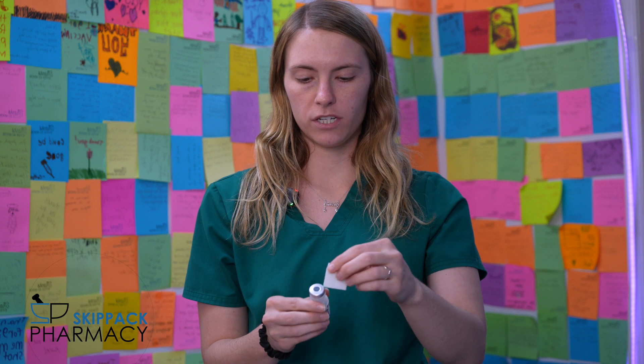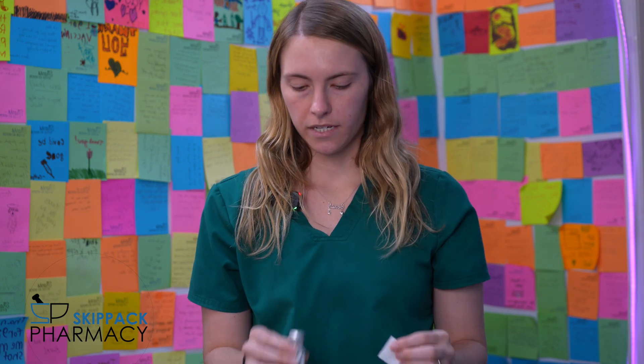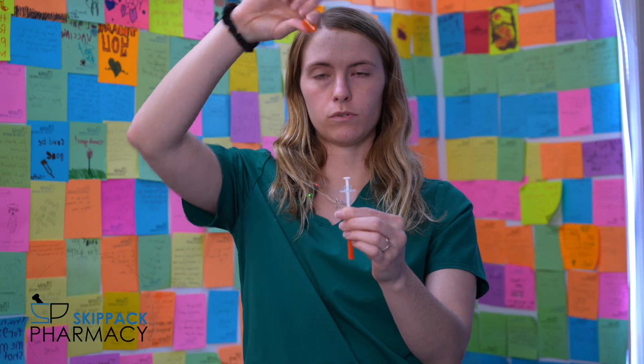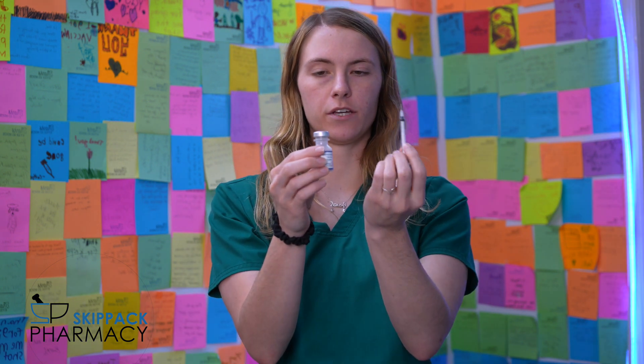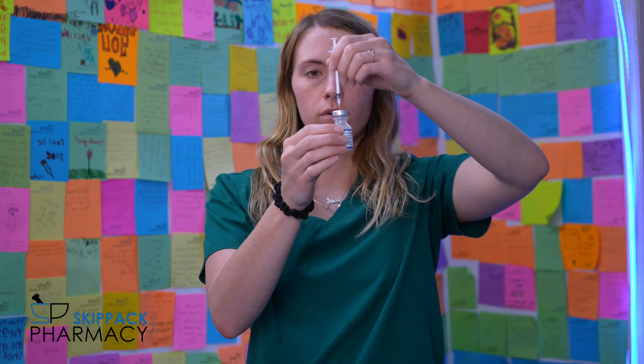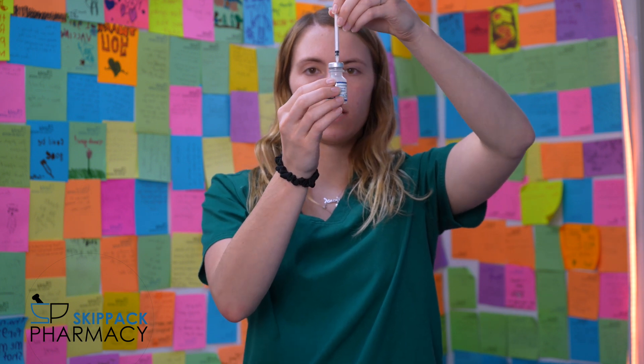Before you put your needle in, you want to make sure you rub the rubber top with the alcohol swab to make sure that it's clean. Next, take the cap off your needle — pull straight up, that'll pull it off the plunger — and the same for the needle cap. Once your needle is exposed, be sure not to touch it because you don't want to poke yourself. Then grab your vial and take your needle and put it at a 90-degree angle straight into the rubber portion of the vial.